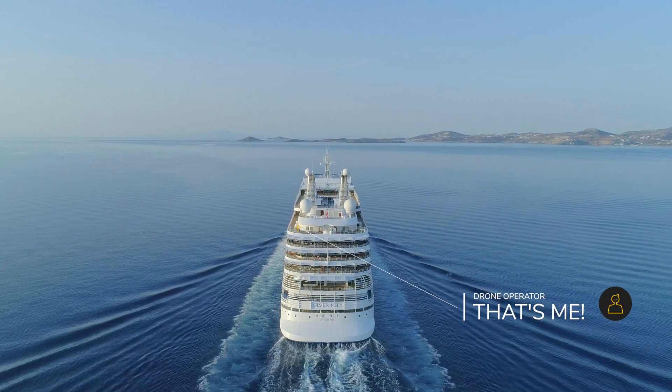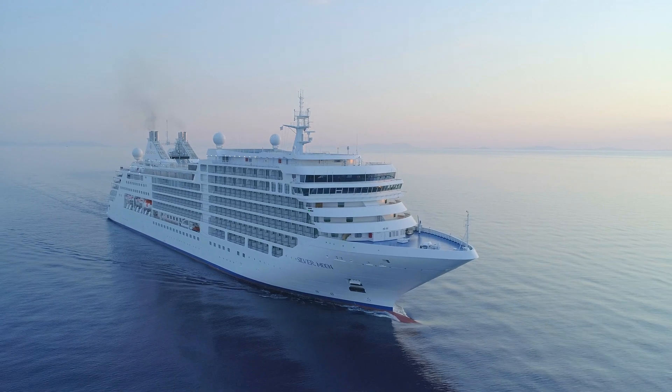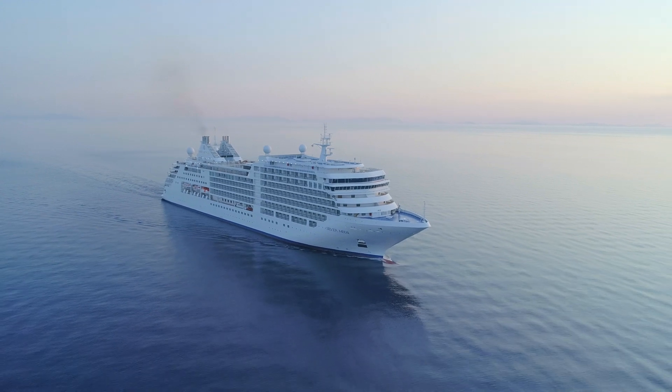Obviously you need to have permission from the cruise line to do this — most cruise lines don't allow drones, so please don't do this if you're just a passenger on a ship. The other thing to consider is privacy: you don't want to be intruding on anyone's privacy, so you have to keep the drone at a good distance from the ship in order to maintain people's privacy.